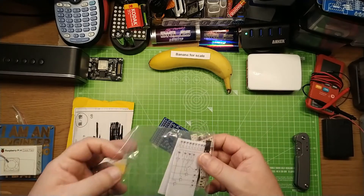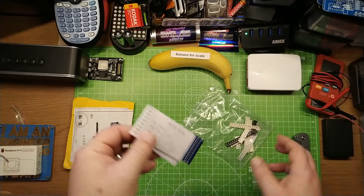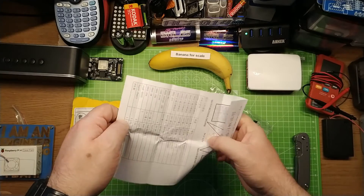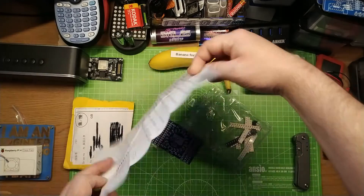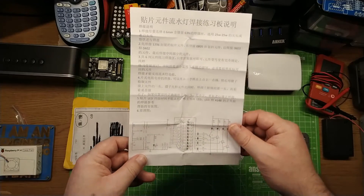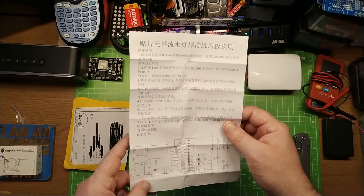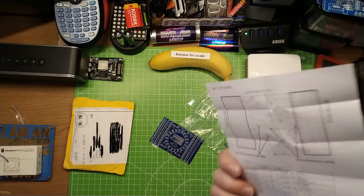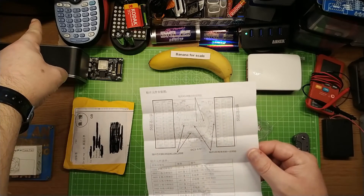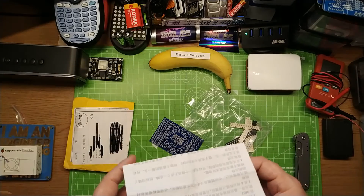You also get a little circuit diagram inside the bag. I'm leaving the SMD components in there — seriously, I don't want to be hoovering them up later. We get full instructions, which I'll probably ignore and just bash on components where I see fit. This looks like fun, and it runs on DC 3 to 12 volts, which is handy. I've got a 5 volt USB power supply just there.